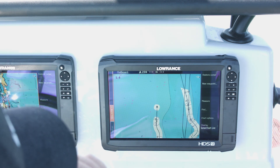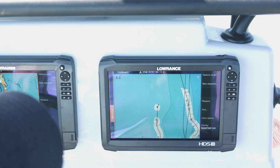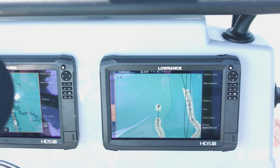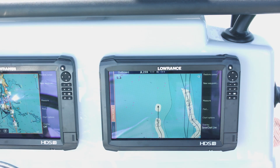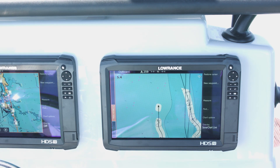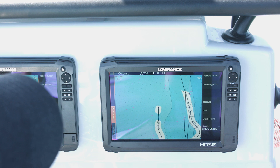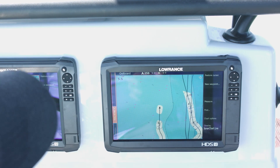Once I select Sonar Charts Live, you can see some of the areas where we've already been — it's starting to show depth contours that previously weren't showing. We're in the Florida Keys out in the flats area, so there aren't a lot of big contour changes, but it's the little contours that really make the difference.